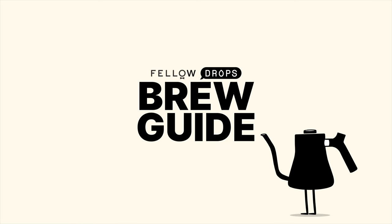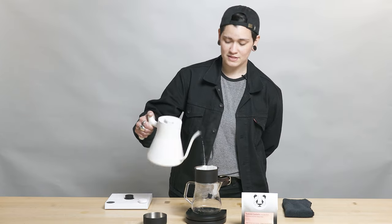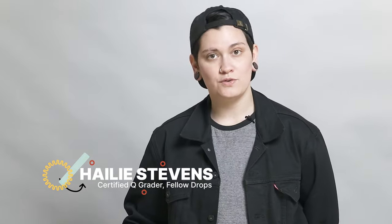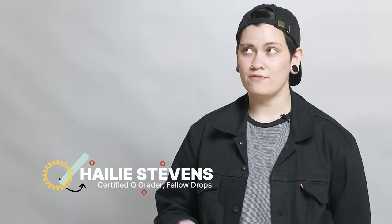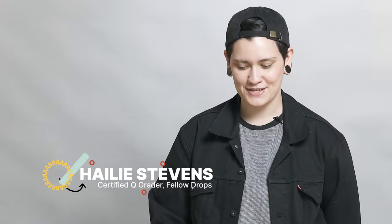Hello fellow fans, fellow Drops fans, coffee lovers everywhere. My name is Haley. I am your local resident Q grader coming at you live from the pink or gray room studios at Fellow's San Francisco storefront and playground.